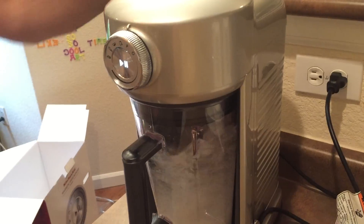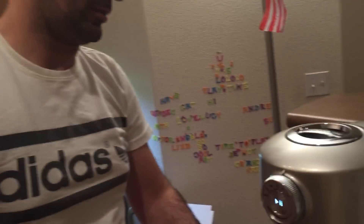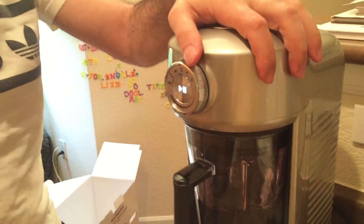Does it turn on and off by itself? Yeah. That's it guys. We're gonna actually do a KitchenAid vs. Blendtec video later — this is just the unboxing. Thanks for watching, we'll see you later.